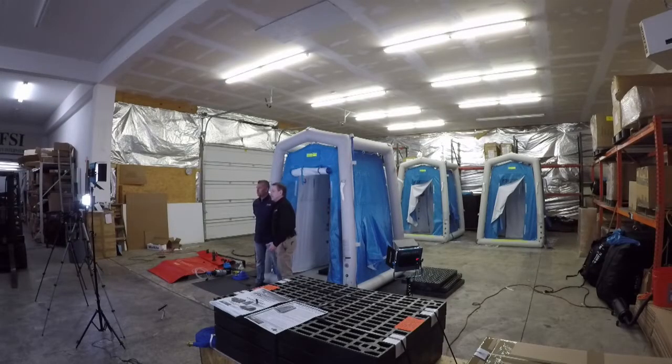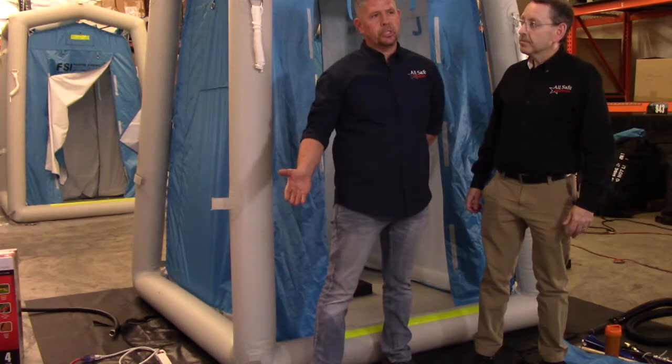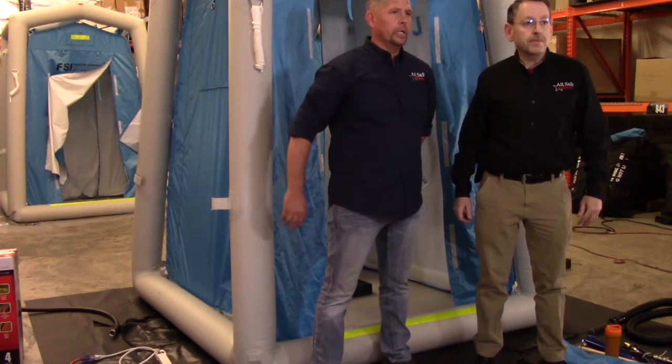I'll cover the unit itself, the elevation grids, the lighting that's included in the unit, the built-in plumbing system, and I'll talk about things like the sump pump, the wastewater bladder, and the water heater.